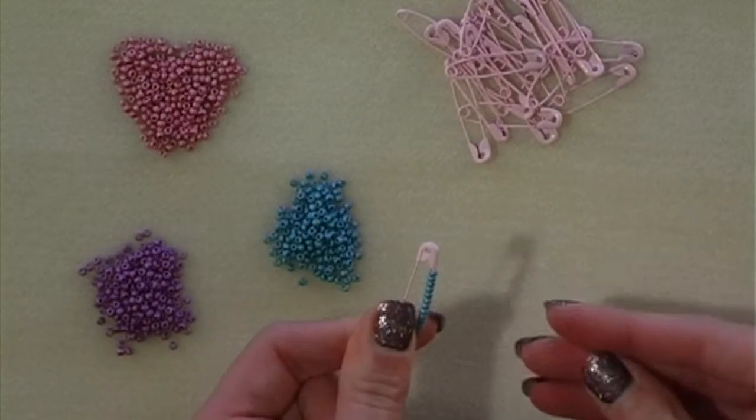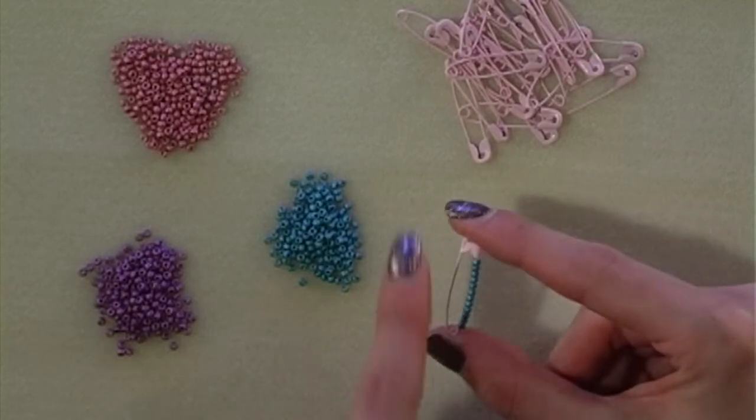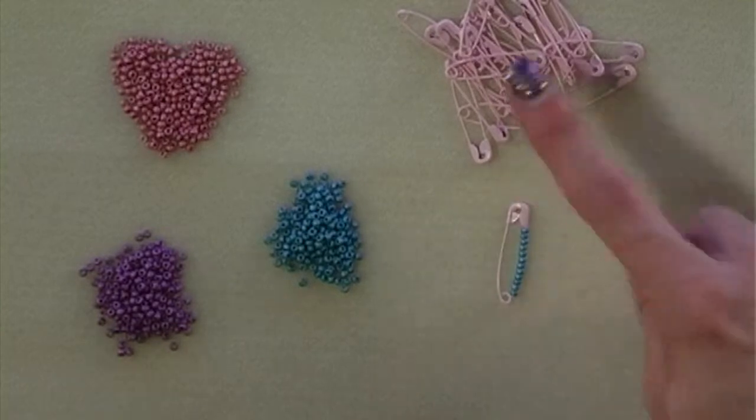You're just going to thread the seed beads onto one side of your safety pin, not the opposite side. You're going to repeat this for all 90 pins.